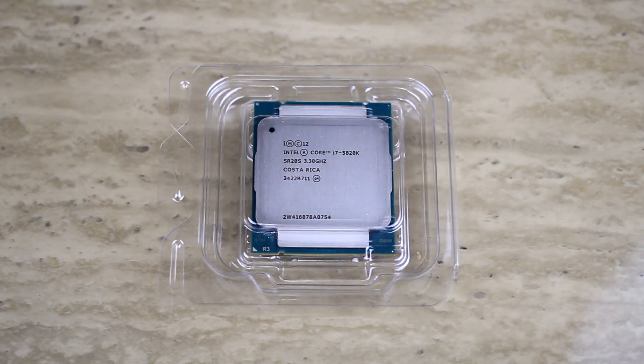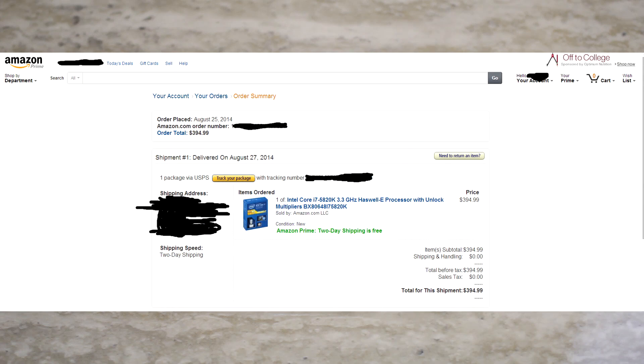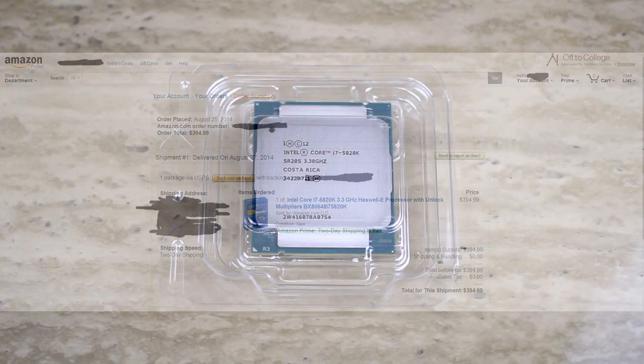So anyways, I got this for $394-$395. You can check the Amazon link here on the screen and see that I actually really did get it from Amazon and you can see the price that I ordered it at.